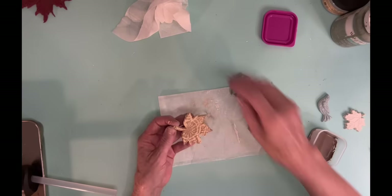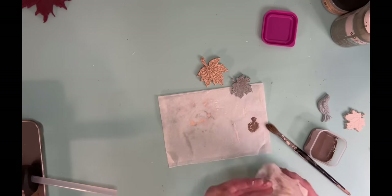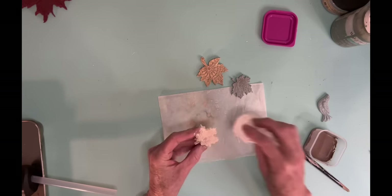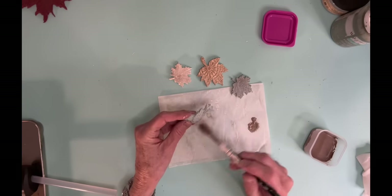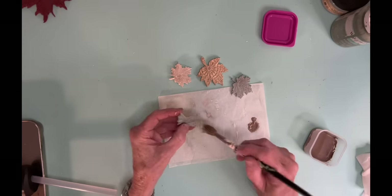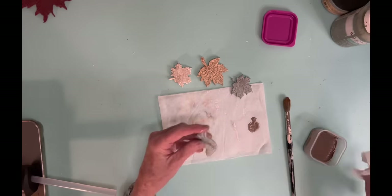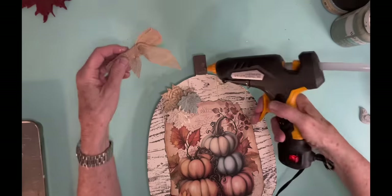And then if you think you've wiped off too much, you can always go back for more and put some more on it. But if you put too much on and let it sit for a little bit, then it's going to be much harder for it to come off. So it's better to do a little bit and then do a little bit more.